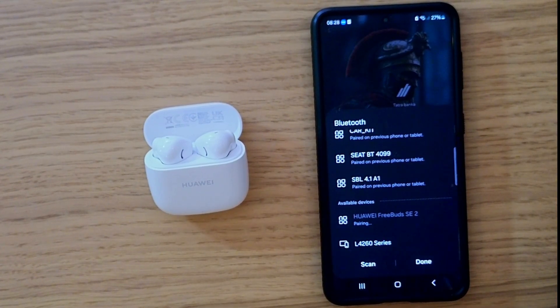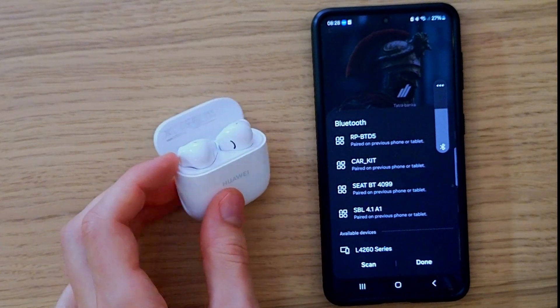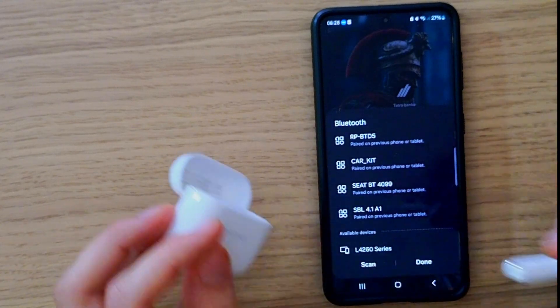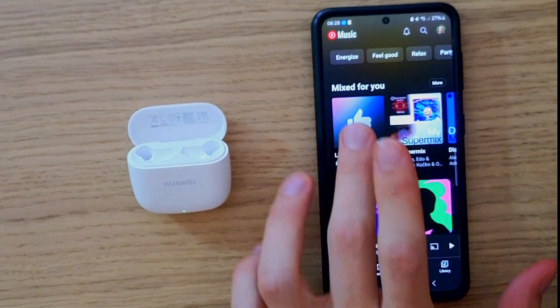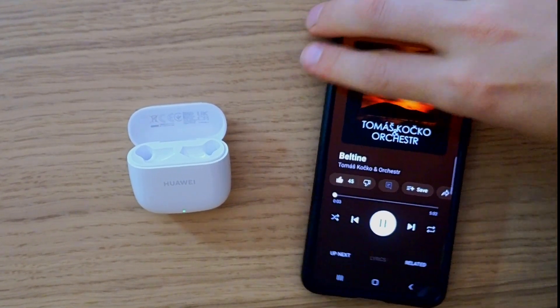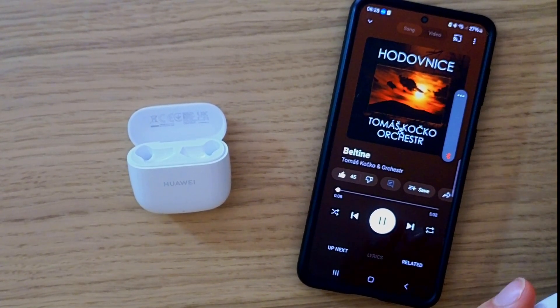Okay, pair. And look at here, so right now they are green, so I'll just take them out. Okay, done. And if I'm going to play the music — and they are working.